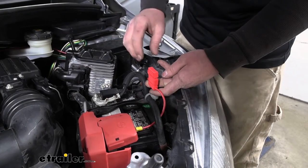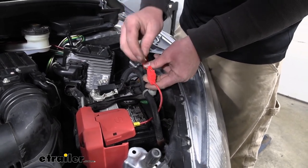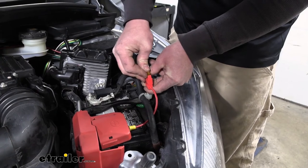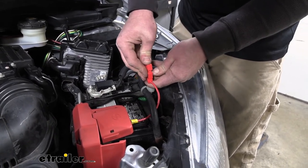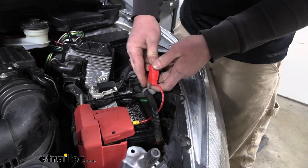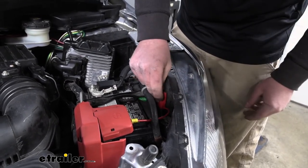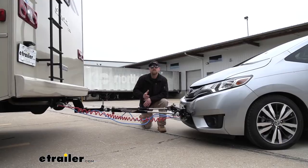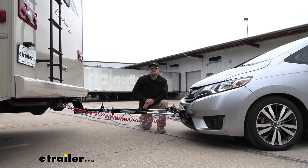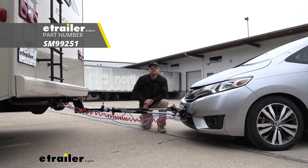With everything hooked up, we can come back to our fuse holder and install the included fuse — just push that down and replace the cap. Now we can zip tie and tidy up our wiring to give us a clean install look. And that will finish up our look at and installation of the Demco supplemental braking system on our 2017 Honda Fit.